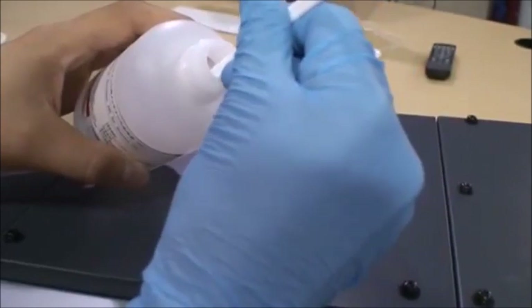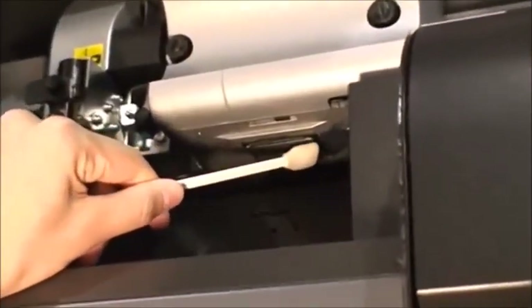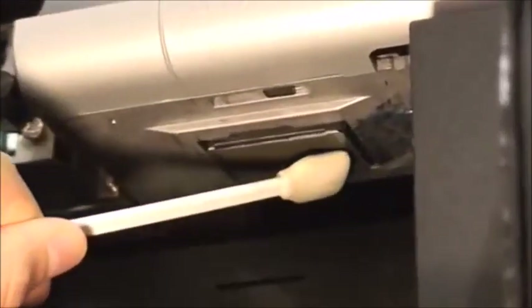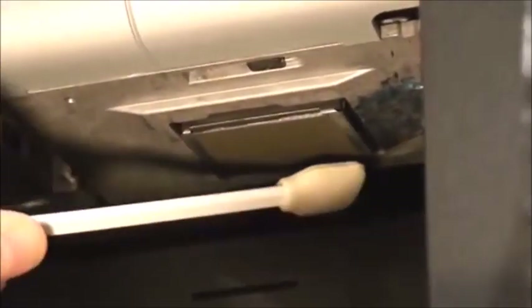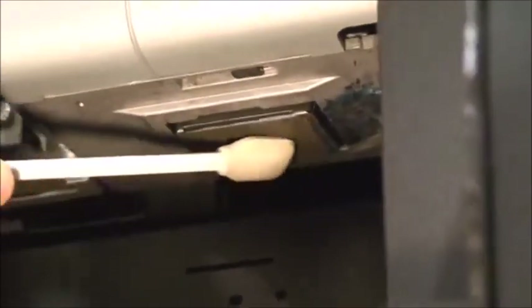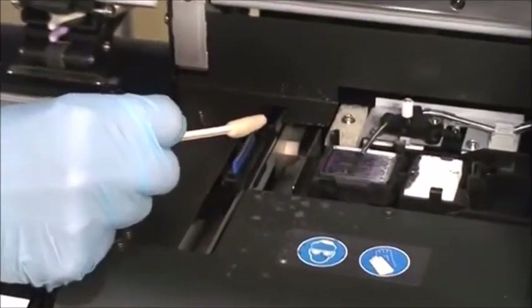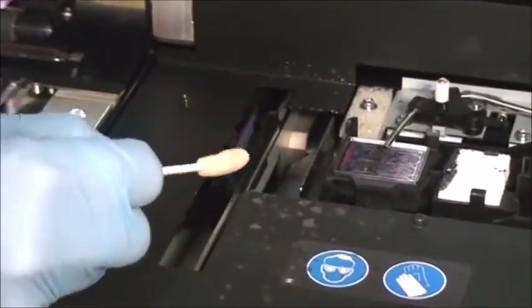Wet a cleaning swab with some cleaning solution. Gently wipe the underside of the printhead, moving in one direction only. Using a new swab if necessary, also clean the wiper shown here.